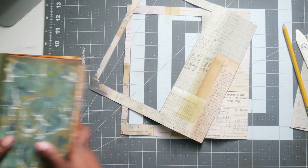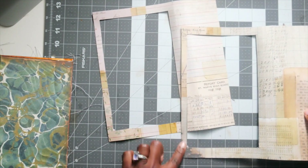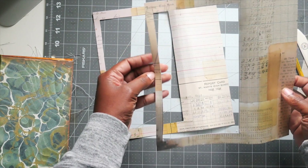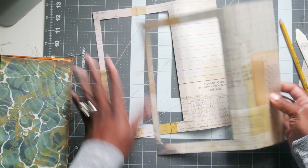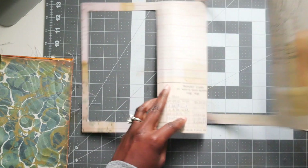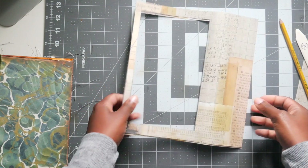I want to do that, so I probably will sew around it individually — but you know what, I'm not, because I don't want this to rip. It's so thin. So I'm going to put it together and then sew around it, and you'll just have to see the stitch marks. That's how we're going to do it.